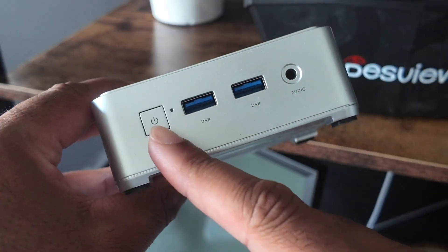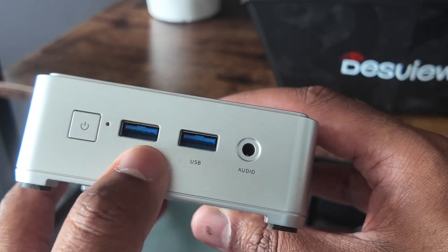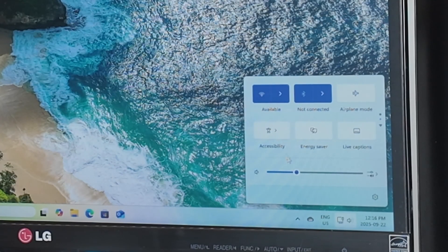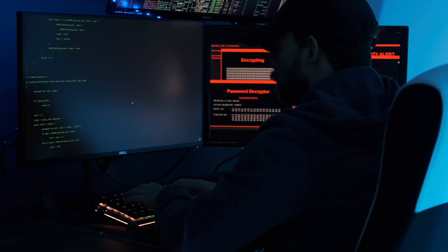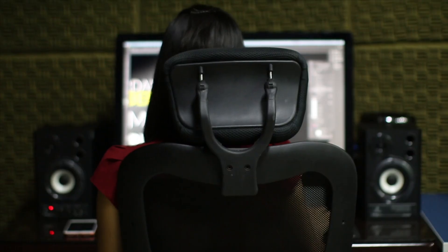On the front, we have the power button, two USB 3.2 Type-A ports, and a 3.5mm headphone jack. A huge advantage of this mini PC is that Bluetooth is already available without needing an extra adapter, so you can immediately hook this up to any Bluetooth peripherals from the get-go. This is perfect for running everyday tasks, server management, or even just using it as a secondary device.